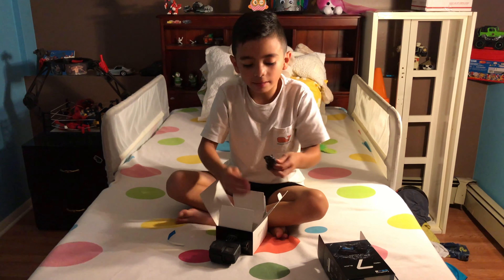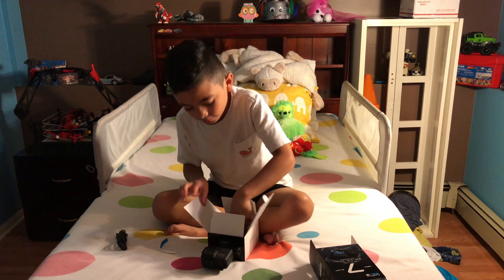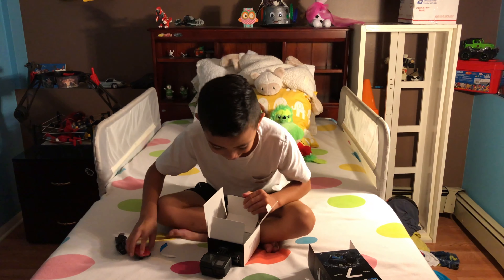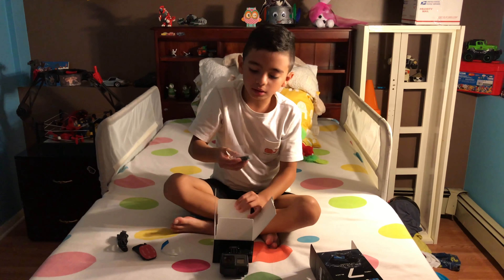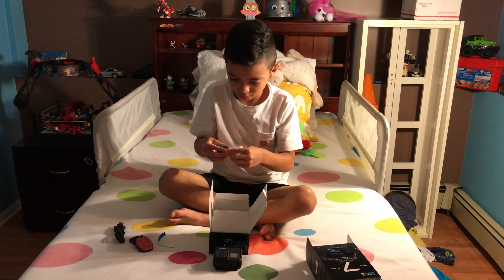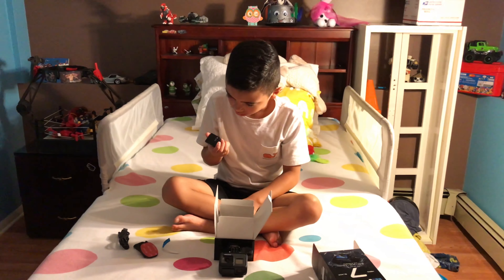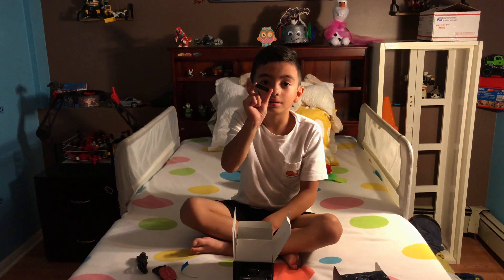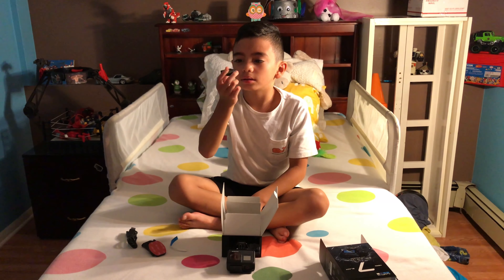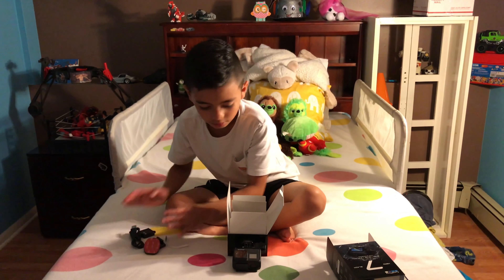So here we have the cable for the GoPro to charge. And we have two little stickers to put on the GoPro. And we have a little tiny battery. We have to put it on the other side. Do we have to put it here? Okay.